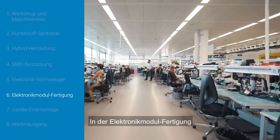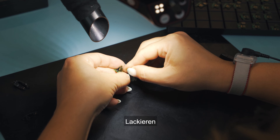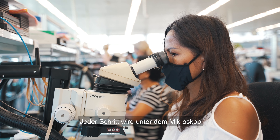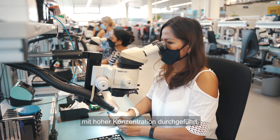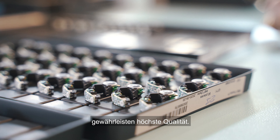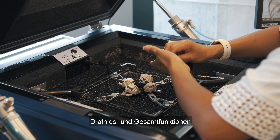In the electronic assembly, up to 30 different work steps including assembling, soldering, folding, lacquering and gluing are carried out to manufacture the final electronic module. Every step is carried out under a microscope with the highest level of concentration. Specific work instructions and standardisation of each work step ensure the highest quality. Every electronic module is tested by two independent systems to verify that acoustics, connectivity and overall performance are in good working order.